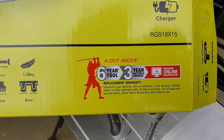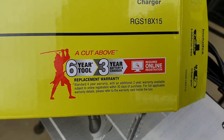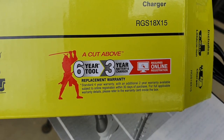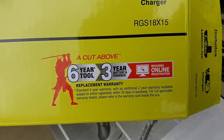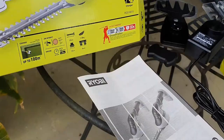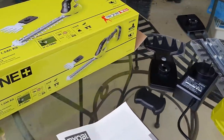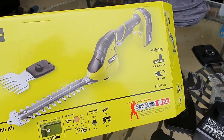Take note of this little replacement warranty: if you register online you get a six-year tool replacement warranty and a three-year battery and charger warranty. I bought this at Bunnings for $169 with the whole kit — batteries and a charger included.